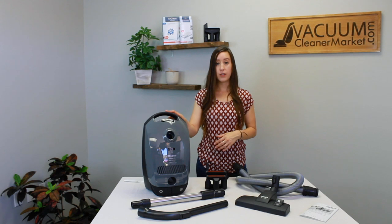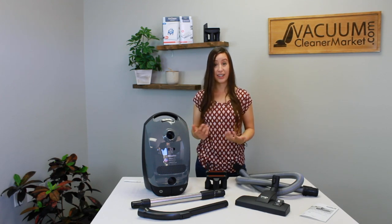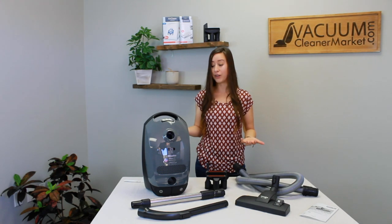The cord length is 20 feet, giving you about a 29.5-foot cleaning radius, which is very large. It also has a cord winder and six suction settings, as do all Miele canisters.